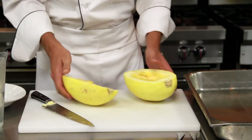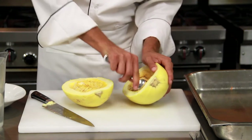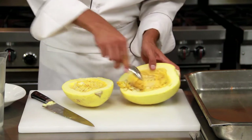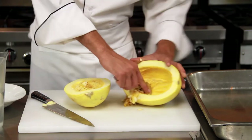Once we get this cut in half, we will take a kitchen spoon and scrape out the seeds on the inside. We want to be very cautious to not disturb the meat of the squash, as we want that to stay intact until after roasting.